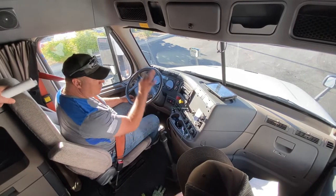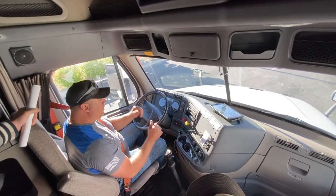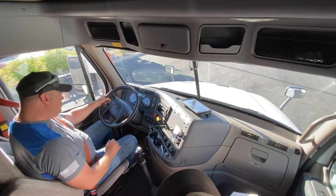There are three parts to the in-cab test: your dash and all that stuff, then your brake test, and now the last part is the SALE test. I'm going to let the air build up to a full tank.